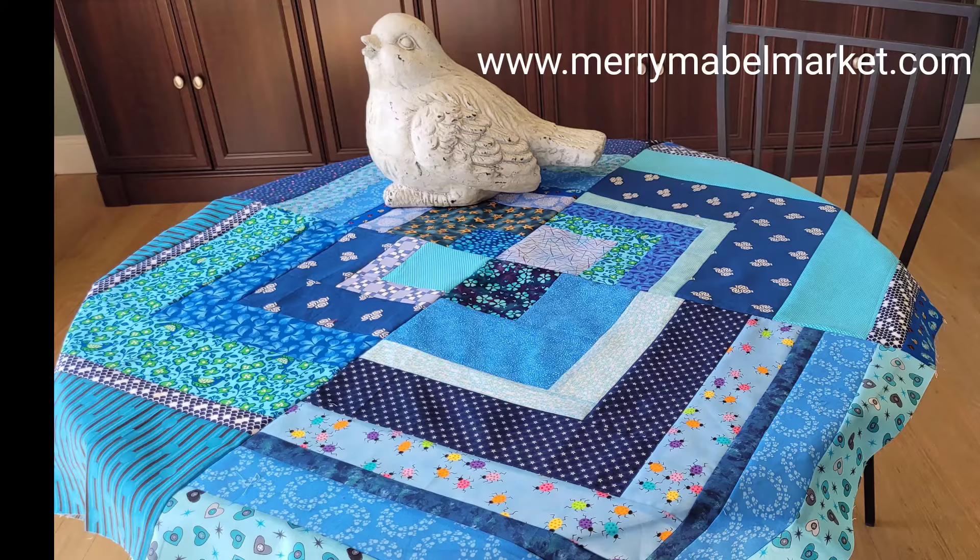We moved recently and I did not get to bring my long arm with me. I have ordered a new long arm and it should be here within the month, so hopefully I'll get to quilt it up. On a personal note, we also want to thank you — the reception you have given us on YouTube has been amazing. See how beautiful the quilt is — it's done! I hope you take this idea and go make one of your own. Stay merry and creative.